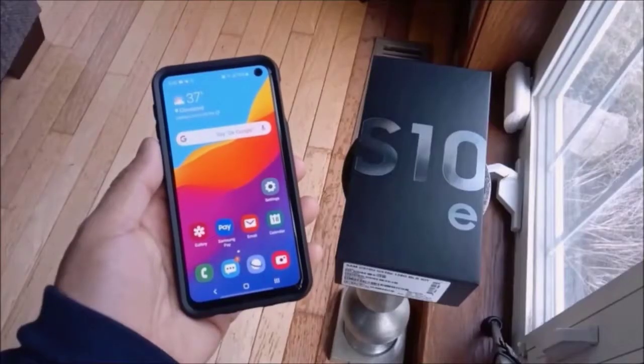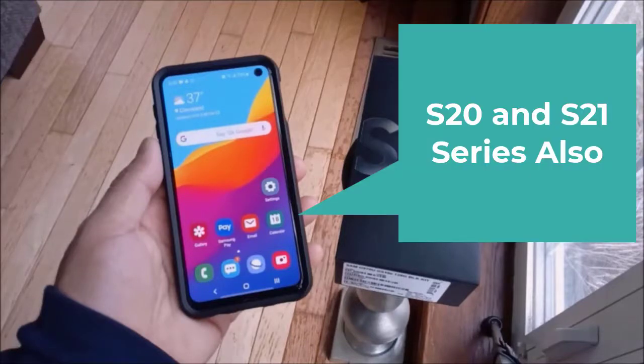What's going on YouTube, Tony here from Positive Tech Reviews. Back with another video — this is going to be an unlock video for the Samsung Galaxy S10e, S10, and also the S10 Plus. This will work for devices on T-Mobile and Metro PCS.